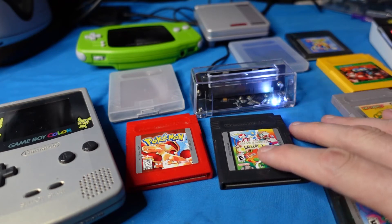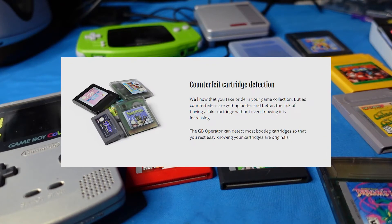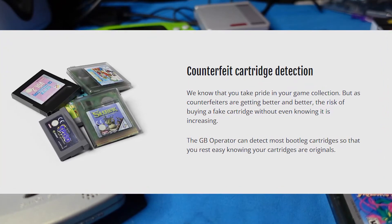This device allows you to turn your PC into a Game Boy cartridge-based console system. I've already done a video all about the GB Operator. This is a follow-up video to show you a few new things, now that I've ordered a couple of extra goodies and gained a little bit of knowledge. If we look at the Epilog website, it says the GB Operator can help you identify counterfeit or bootleg cartridges.